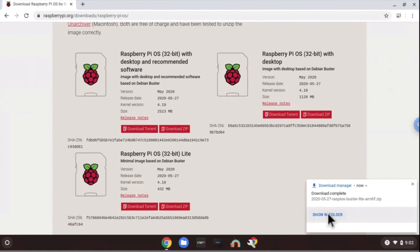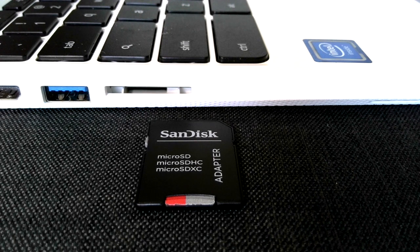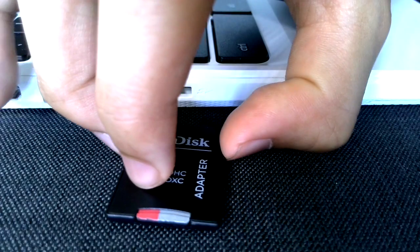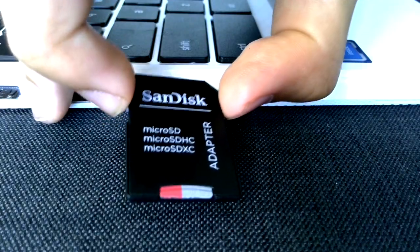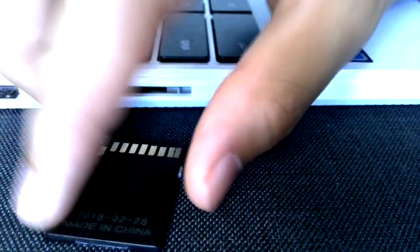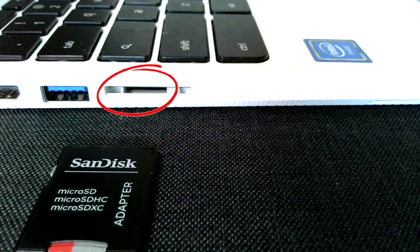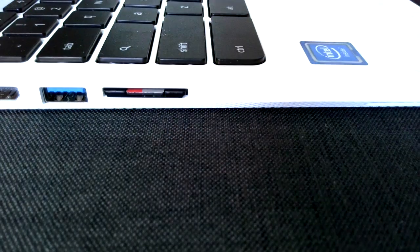Now that our Raspbian image file has been successfully downloaded onto the Chromebook, let's copy it to the SD card. In order to do that, we have to insert the SD card into the Chromebook. Make sure that the SD card is successfully inserted into its adapter, with the metal part of the adapter facing towards and into the Chromebook. Insert it into the SD card slot and you should hear it click.